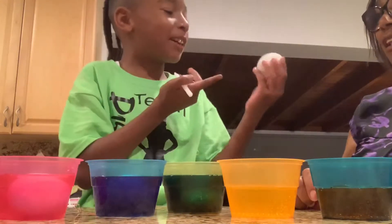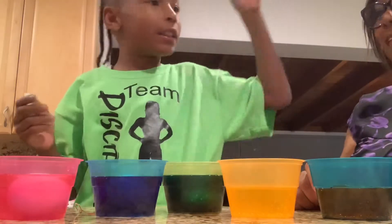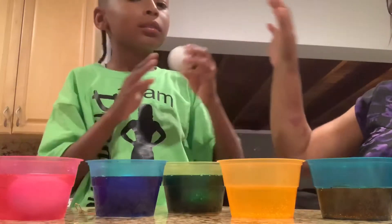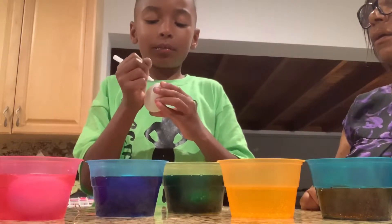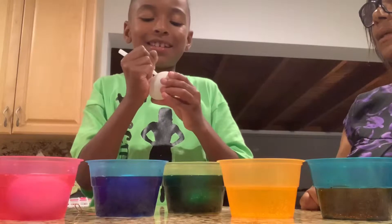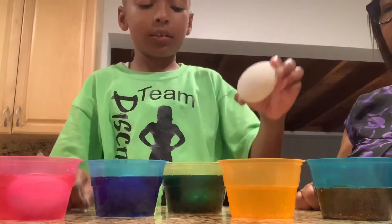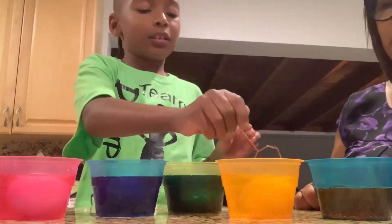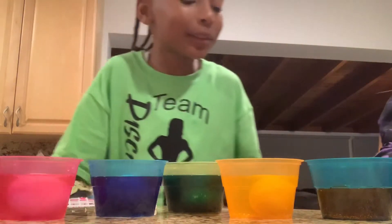Wait, why is it working? Because once you dip it it'll work. So I dip it and then take it out? Nope — you write on it and then the dye doesn't stick to the wax. Watch — when you take it out, everything's gonna be colored except for where the wax was. So this one's gonna have barely anything colored because I drew all over it. This one's done.